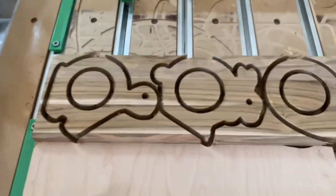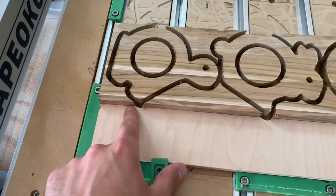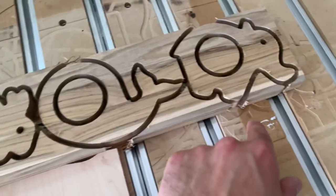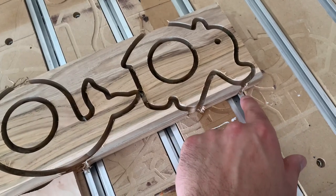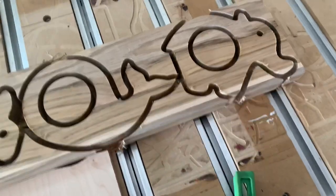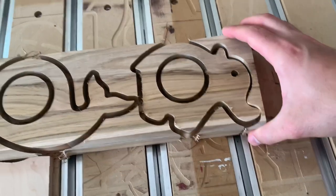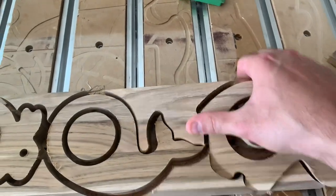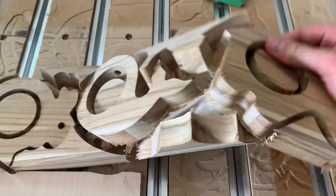That worked pretty good. As you can see the sacrificial fence was used because the bit traveled outside the workpiece — that's just by design. I knew that was going to happen which is why the fence was there in the first place; it just allows me to use a little bit less wood. So I'll peel these off and check back in once they're all removed from the table and tape.